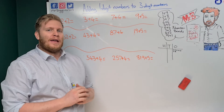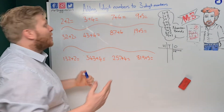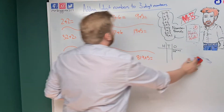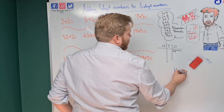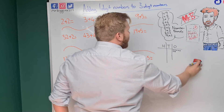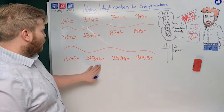Hi guys, it's Mr B here, and in this maths video we're going to look at adding one-digit numbers up to three-digit numbers. When I say a one-digit number, I mean a number that only has one digit, like a three or a two. A three-digit number is something like 112. We're going to look at how to add those together and show you that you already know how to answer these.